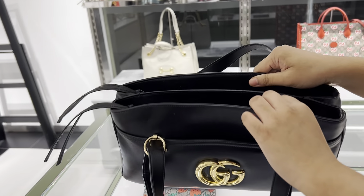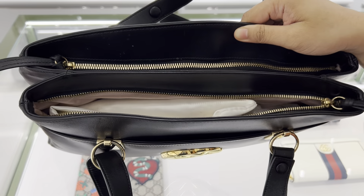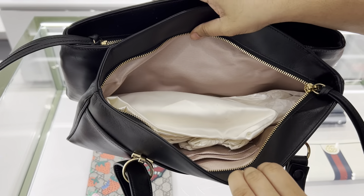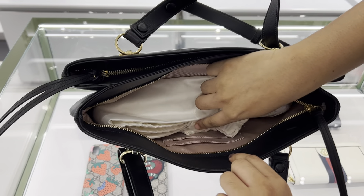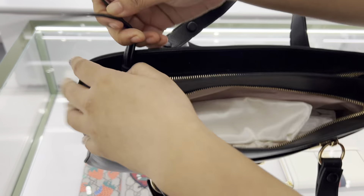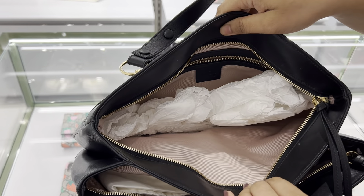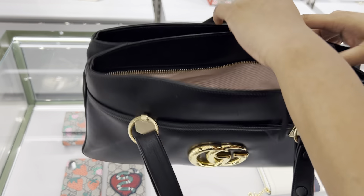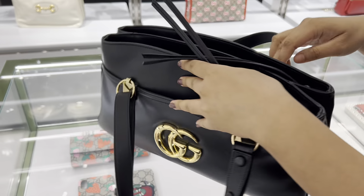I will show you the back. The first compartment — I will open it. The space inside is very quite good. I will show you the space. The second compartment I will open it as well. There is so much space inside — it's very beautiful. I will show you the tassel and the key chain.